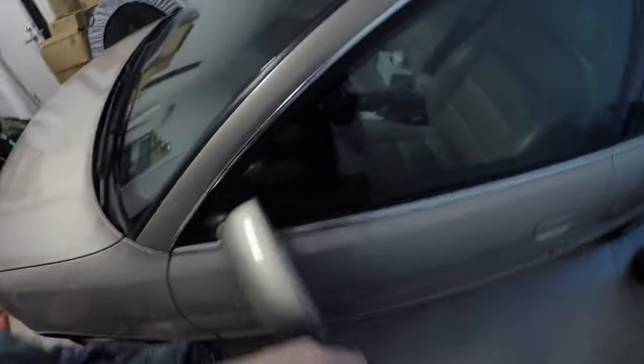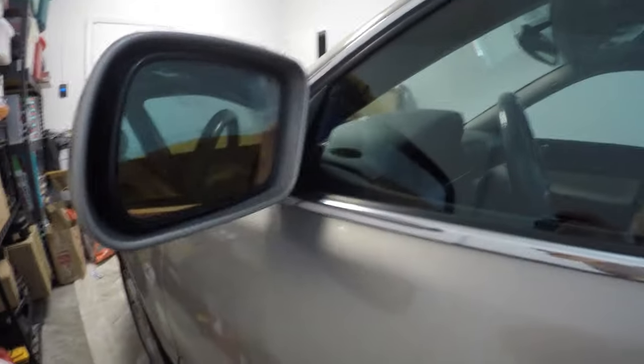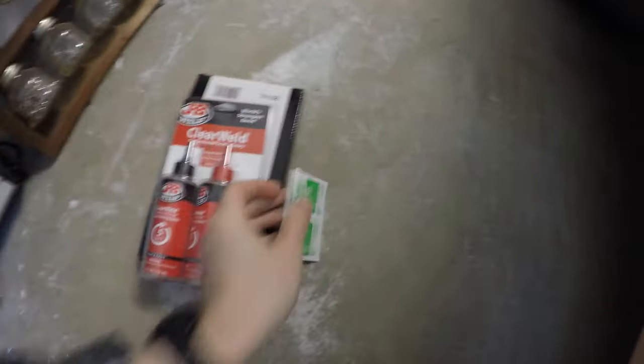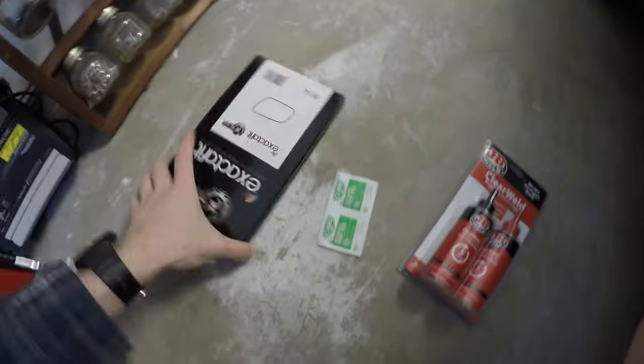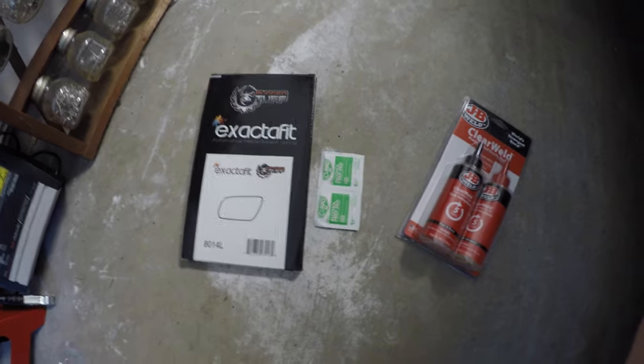This is a 2001 Audi A4 Quattro. We see here the electrochromic mirror on the side has malfunctioned. We're going to take some epoxy, some alcohol wipes, and this gorgeous exact fit mirror and mount it to the side.